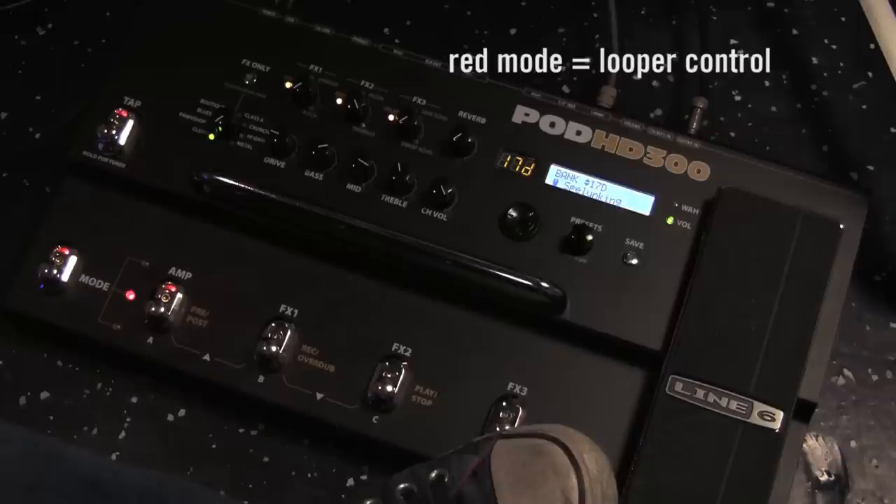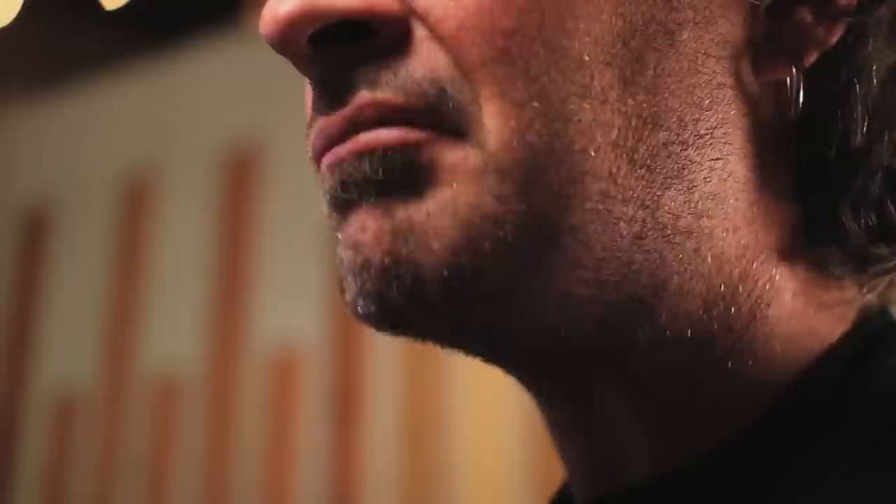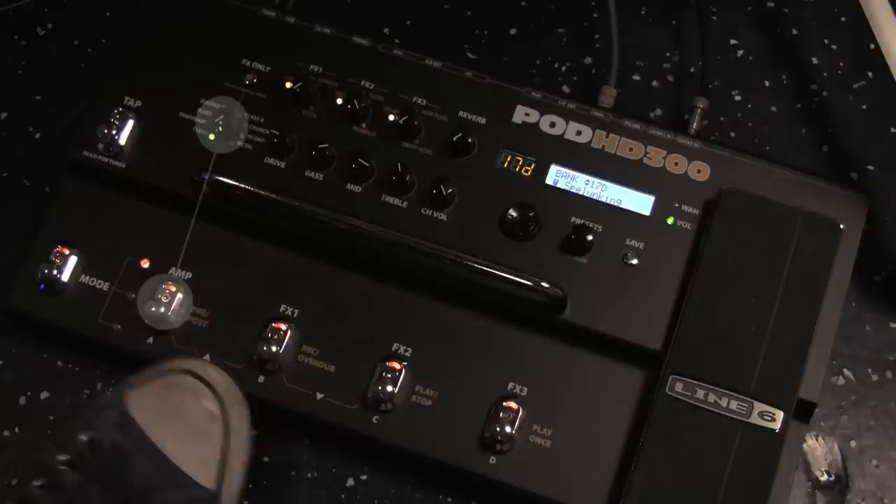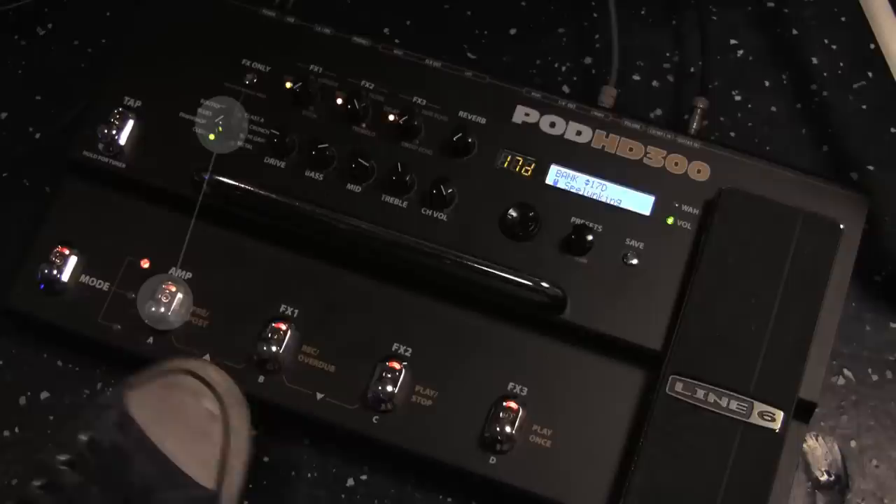From green, you go to red, which now controls the onboard looper on the HD300. I know that frightens some people — looping kind of scares me — so we'll come back to that. After that, you have amber mode, where you basically get your analog stompbox pedals back. These now become on/off switches for all the onboard processing inside the HD300: Amp, FX1, FX2, and FX3. Pretty simple.